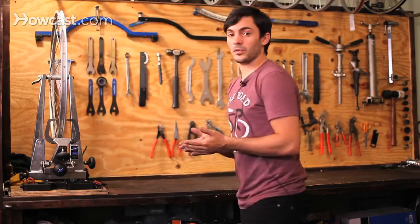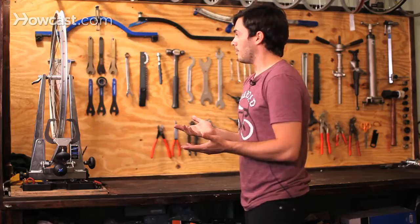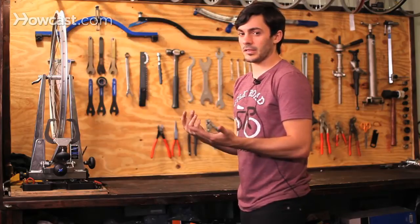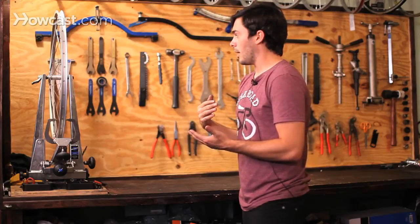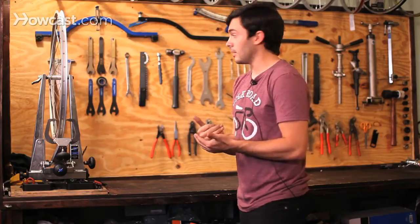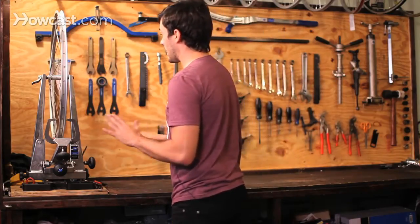All tools for bicycles are usually metric, unless you're dealing with something that's kind of old — either maybe like a Schwinn or maybe an old English bike. Everything else is entirely metric.